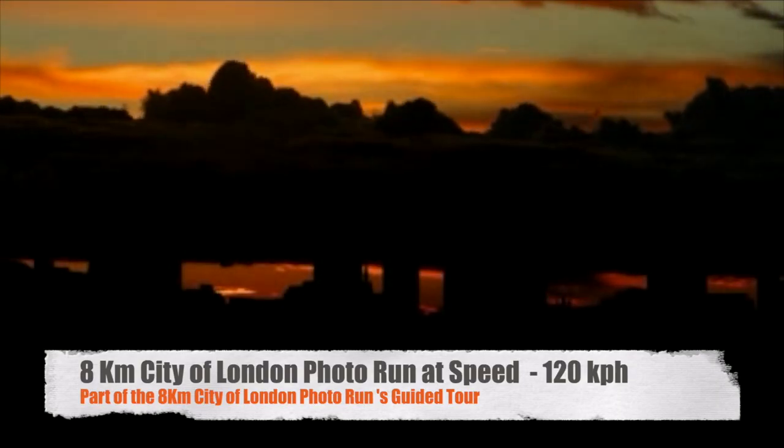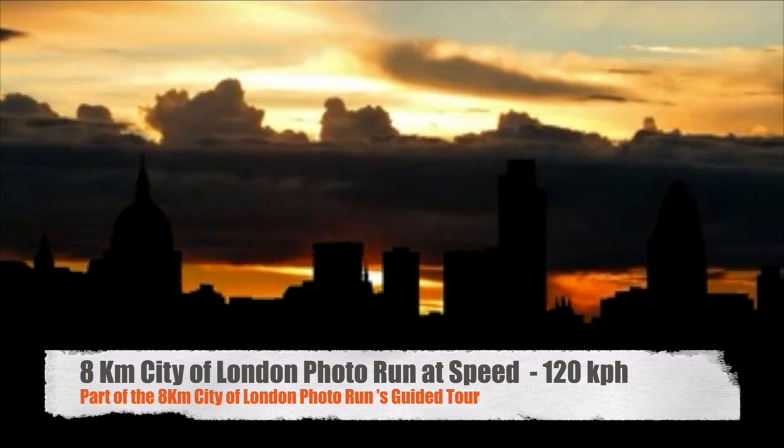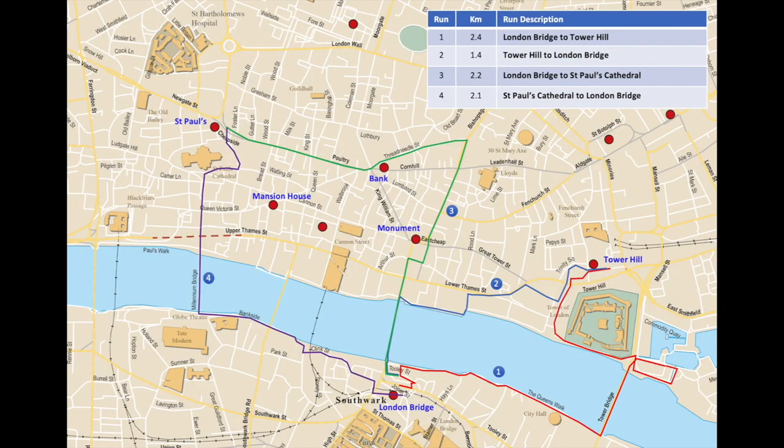Hello and welcome to this 8km City of London photo run, which we're going to do at speeds of about 120km an hour. We start and end at London Bridge Station and we do these four runs: the red, the blue, the green and the purple.